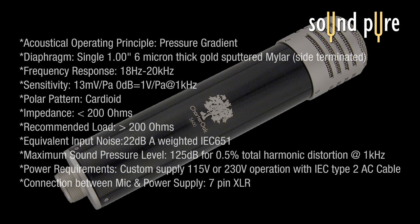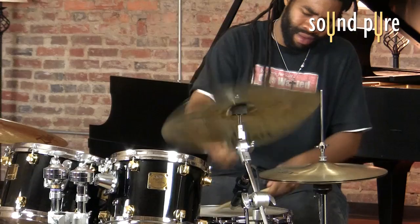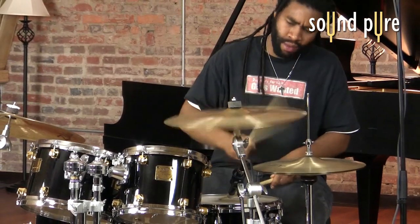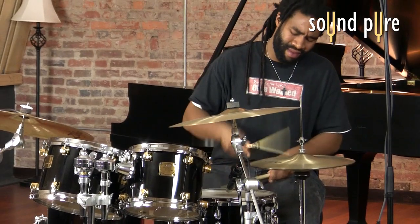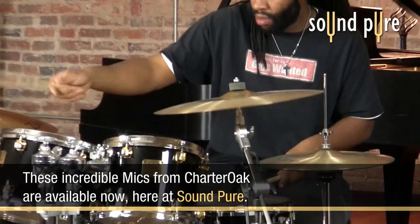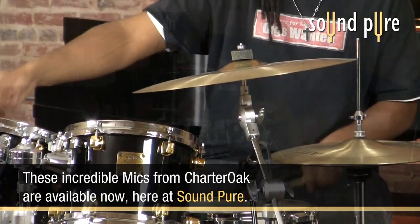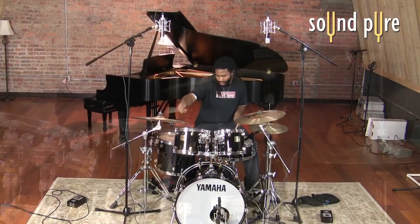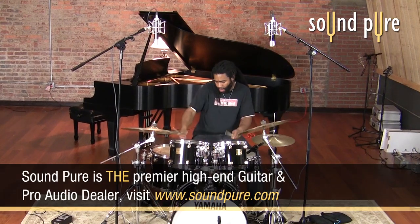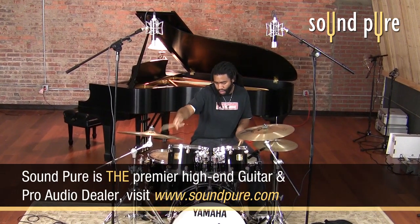Let's have a little bit of light processing. Whether you're looking to solve an acoustic problem with your room, or you're looking to add a truly unique microphone to your locker, these S600s present an extremely interesting choice. Thank you.